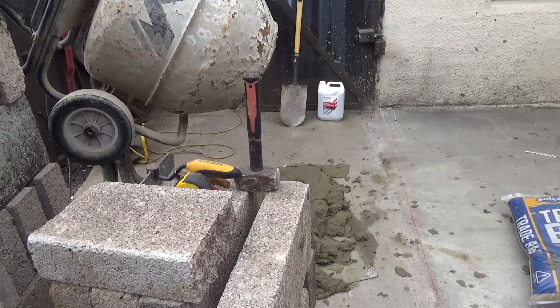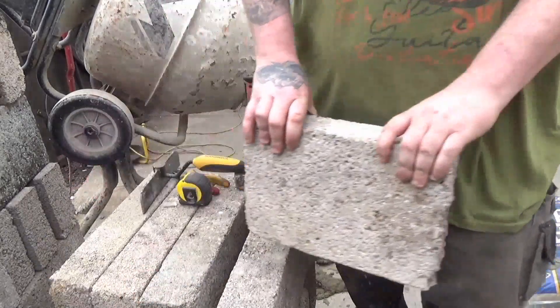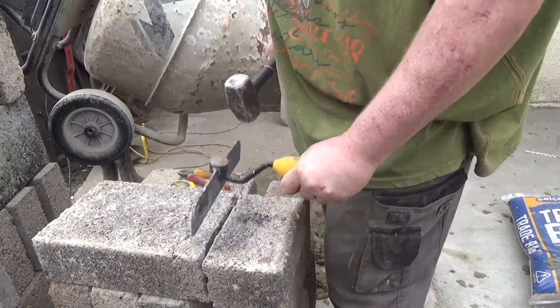And a normal typical bolster — it's not wide enough to split the brick in one. Also, if you miss, you hit yourself in the hand or the wrist. Either way, with a 2.2 kilo lump hammer, it sucks.